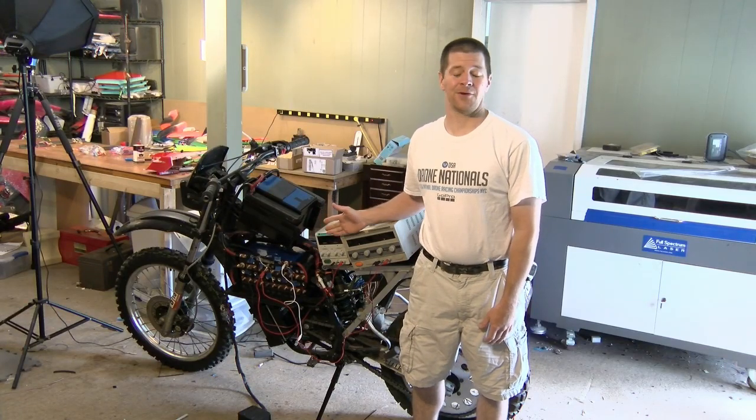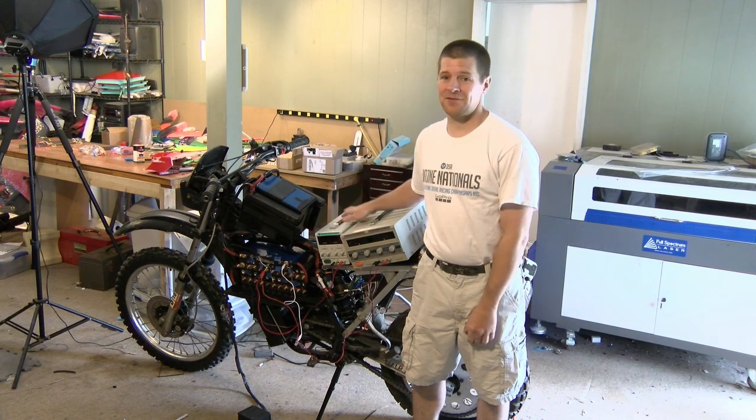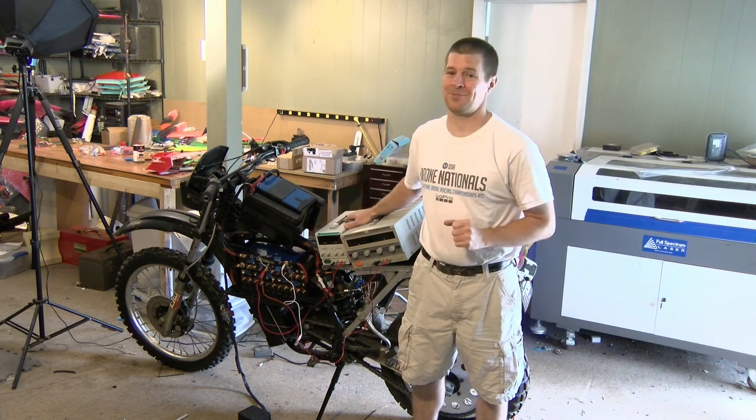When I made the build video of this bike, many of you commented, where's the ride video? Well, shortly after building this bike, I learned a very important lesson.